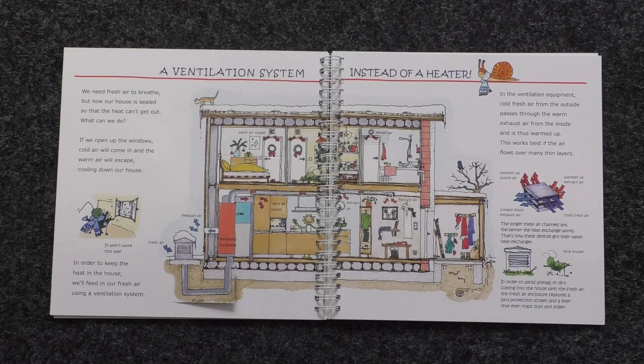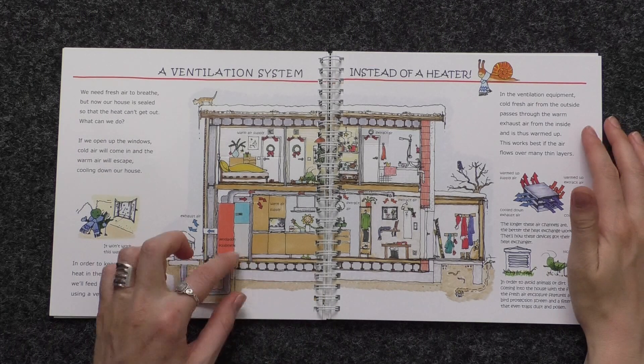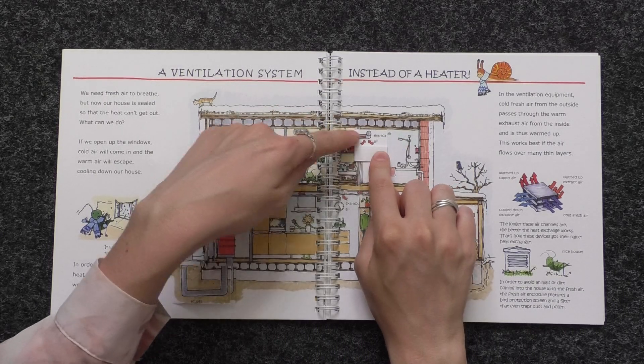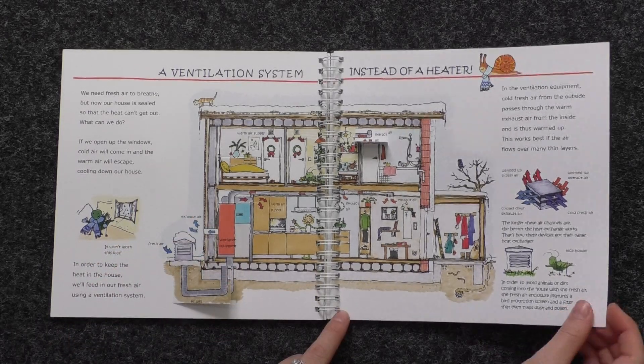A ventilation system instead of a heater. We need fresh air to breathe, but now our house is sealed so that the heat can't get out. If we open up the windows, cold air will come in and the warm air will escape, cooling down our house. In order to keep the heat in the house, we'll feed in fresh air using a ventilation system. Cold fresh air from the outside passes through the warm exhaust air from the inside and is thus warmed up. This works best if the air flows over many thin layers, like in the heat exchanger. The longer these air channels are, the better the heat exchange works — that's how these devices got their name, heat exchanger. To avoid animals or dirt coming into the house, the fresh air enclosure features a bird protection screen and a filter that even traps dust and pollen.